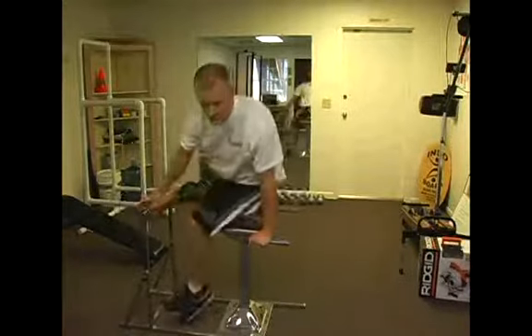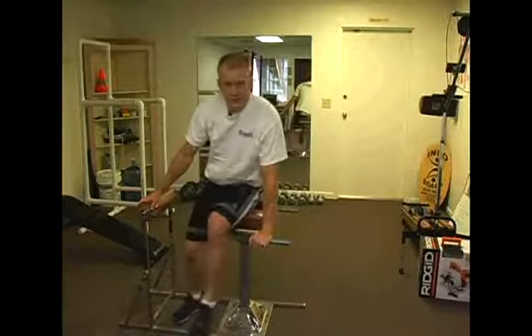Do not try this exercise if you have a weak back or if your doctor has told you not to. These are very advanced exercises for the core. Don't do them without your physician's consent, and I would highly suggest having an experienced trainer who's done these show you how to do them in person the first time.